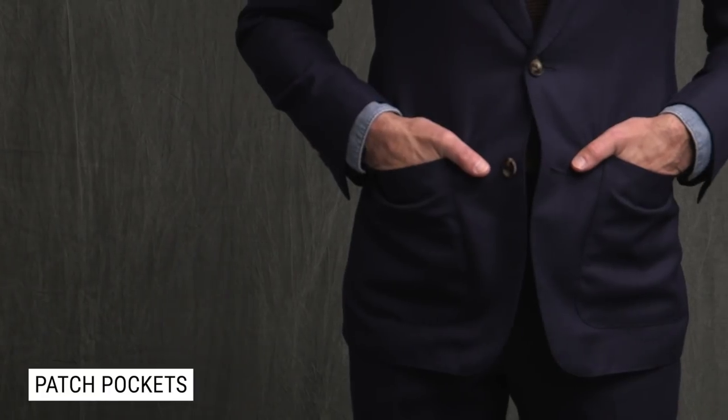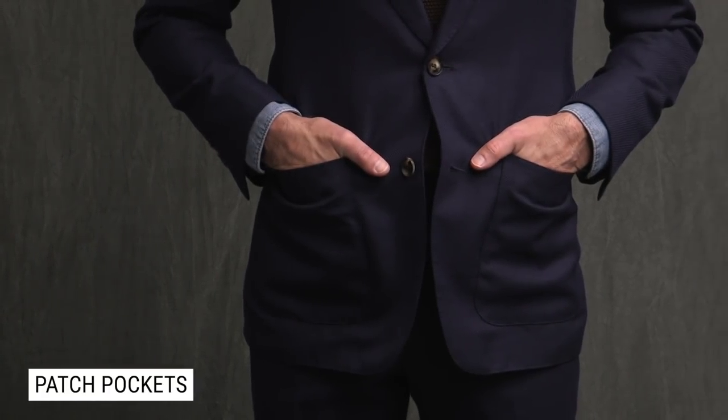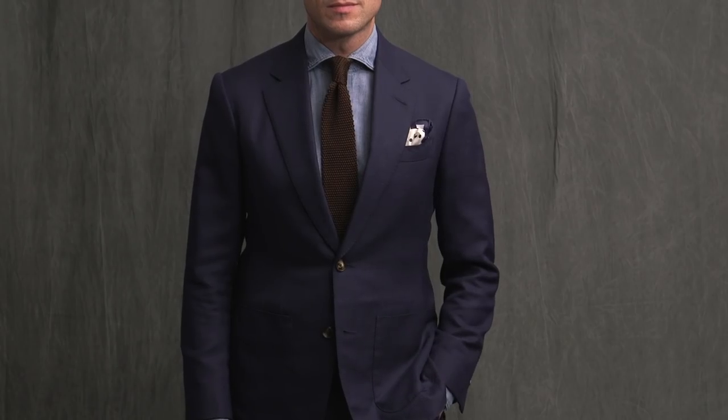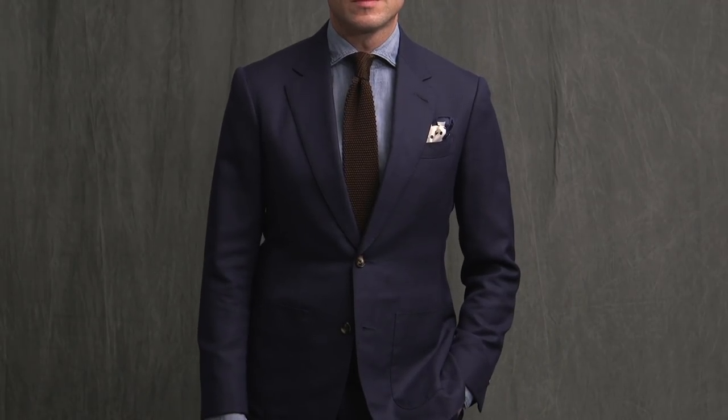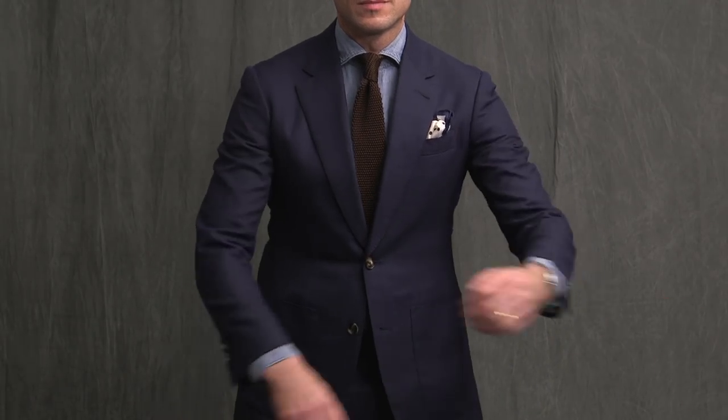First we have patch pockets. Patch pockets are the most casual option for a suit. They're called patch pockets because the pocket is sewn onto the outside of the jacket, much like a patch. This makes a less clean line when looking at the jacket than if you had the pocket sewn on the inside. Nothing wrong with that — it just has the effect of taking some of the formality out of the suit. Because they are more casual, patch pockets are a great option for a sport coat or blazer, especially one in tweed or cotton. But with the right fabric, like hopsack, they can also be a great option for a suit. This will help make your suit more versatile, especially when you are considering wearing the jacket as a separate.